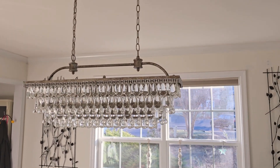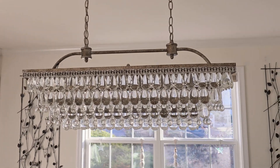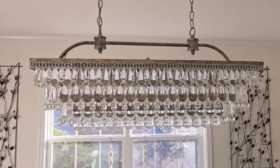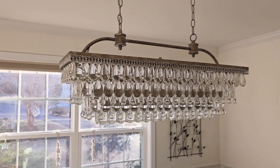I was looking to upgrade my dining room and I came across this well-made rectangular crystal chandelier and I kind of fell in love. I wasn't sure what it was going to look like in person and I was a little nervous because you can see things online, but I got it and it's really, really pretty. So I'm excited to share this one with you.